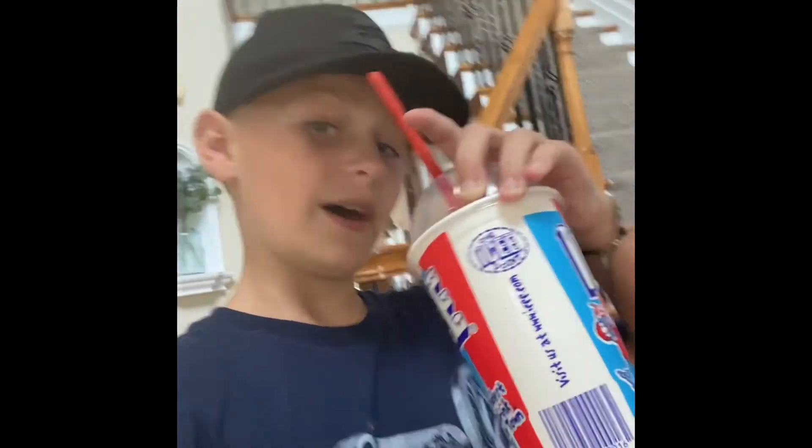Hello guys, welcome back to another video today. I'm in my new shirt, Gettysburg, new hat.